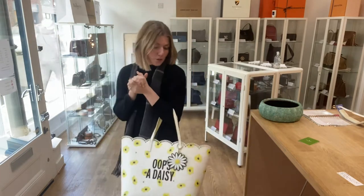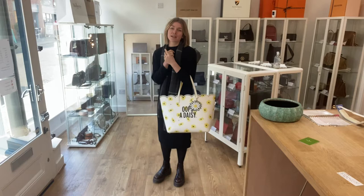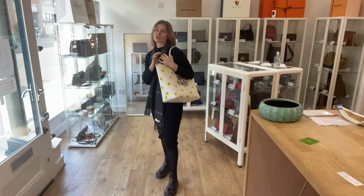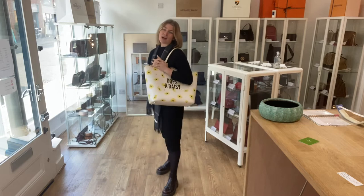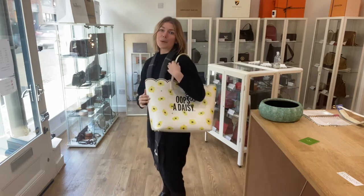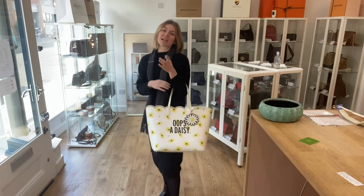It is lovely, absolutely lovely. I'll show you the sizing. There it is as a tote on me, or you can use it as a shoulder bag — it's nice and comfortable as a shoulder. I'm about five foot four and a UK size eight for reference.